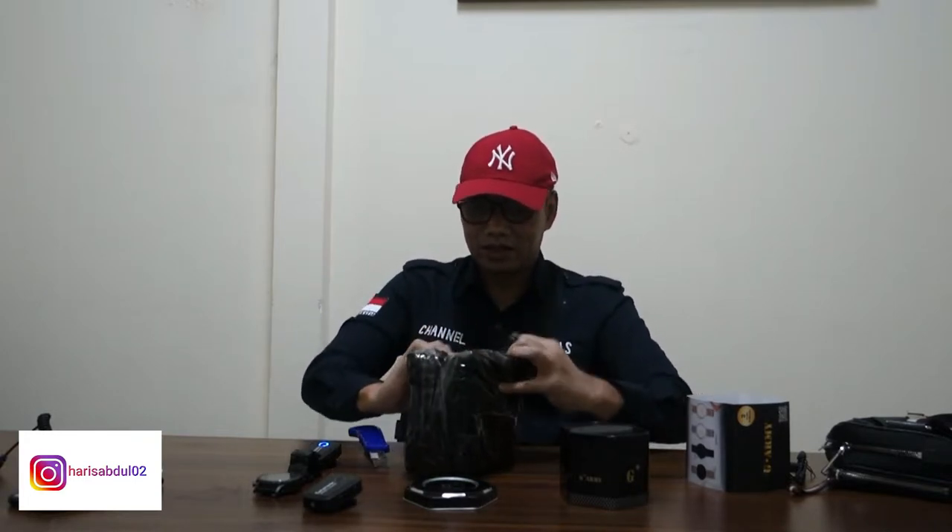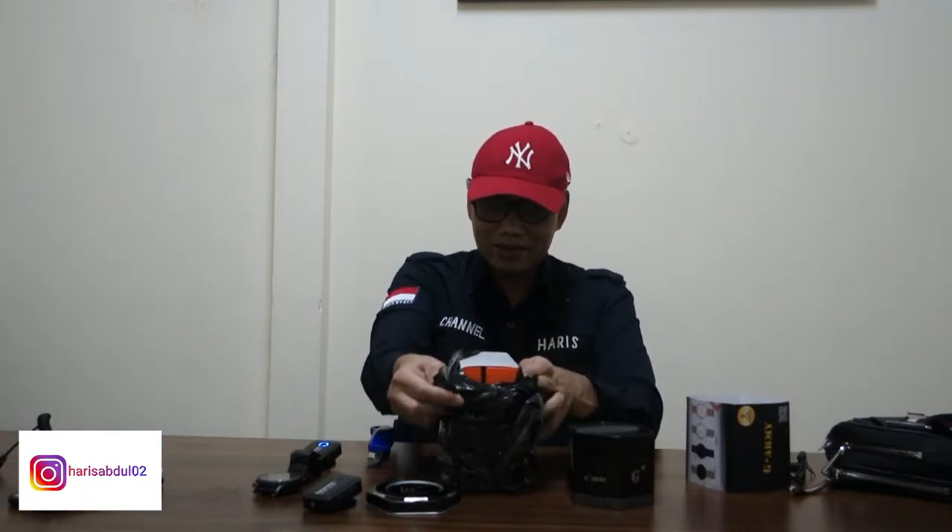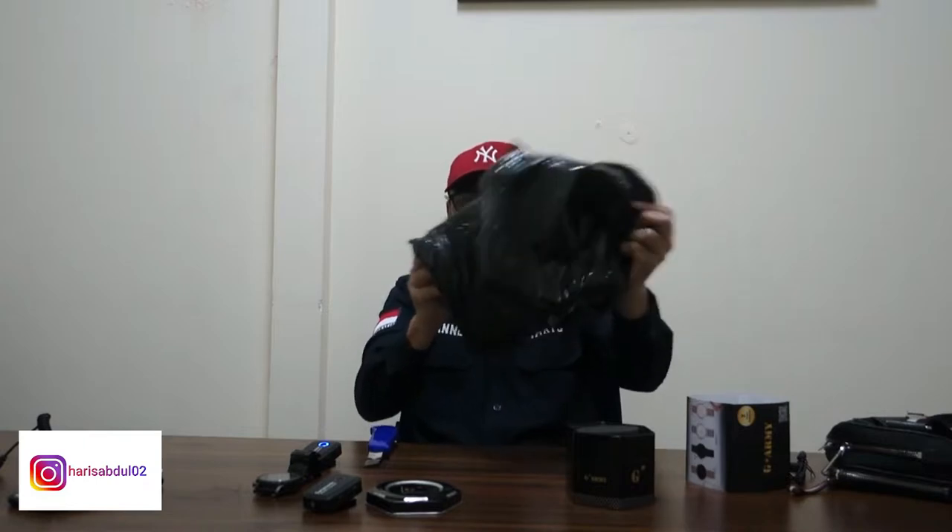Ini paket udah sampai beberapa hari yang lalu, cuman sorry gue baru bisa review sekarang dan gue baru bisa unboxing sekarang. Nah ini guys, ini kita udah langsung sampai kotaknya.